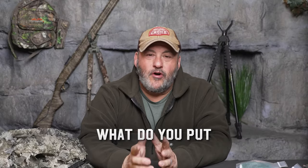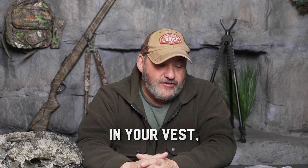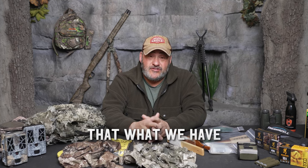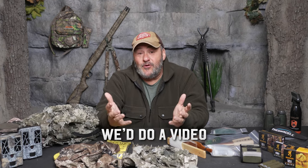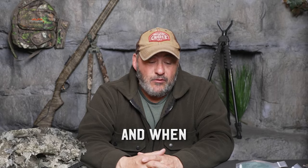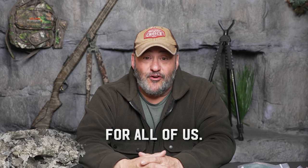We recently asked a question on social media: what do you put in your pack, your vest, for turkey season? We got a lot of great feedback, and there were so many common denominators with what we have and always use. We thought we'd do a video on this because there are a lot of new hunters out there, and when we can share it and make their experience even better, it's good for all of us.